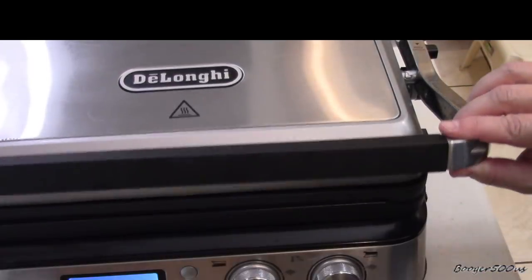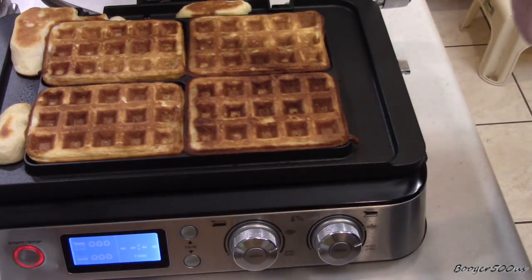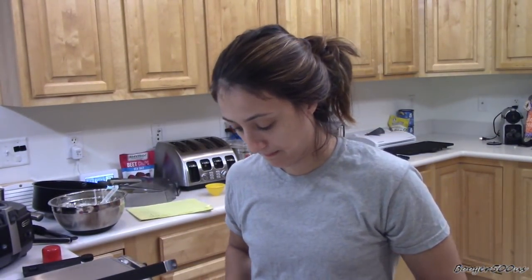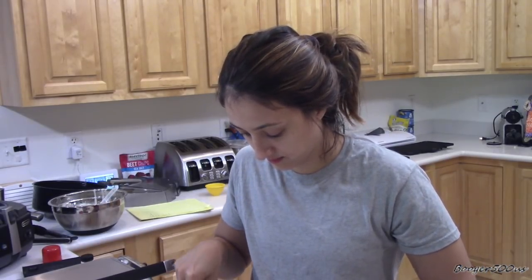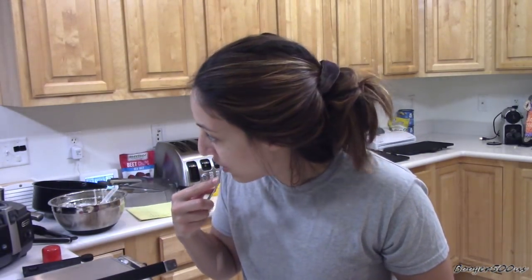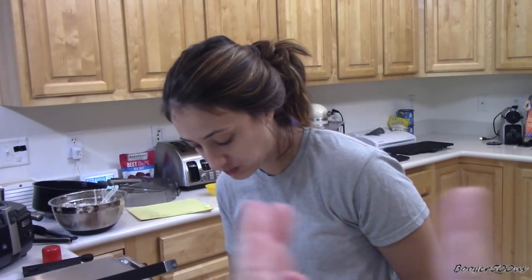Okay look at this — about ten minutes. Oh lovely! We're gonna plate it and taste it. Sam's gonna taste it for you. Oh that's beautiful! We've decided ten minutes was too long — eight minutes would have been sufficient on those waffles because it's a little too brown, but they still look good. And of course real maple syrup from Canada. It's a little hot. It's good! All right, bye. See you later. Thanks for watching!